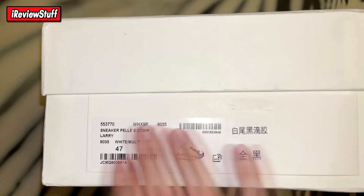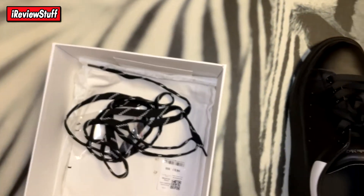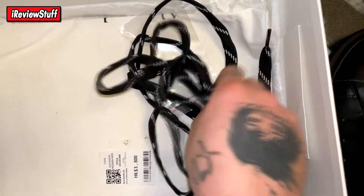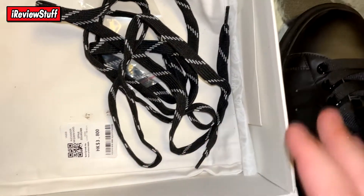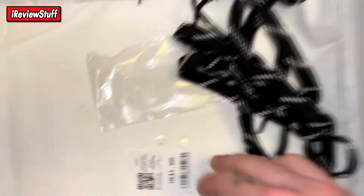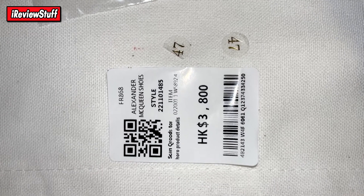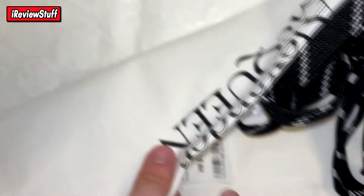Let's pop the box open. Inside we've got the laces the shoes came with — I've switched them out for the black pair they also came with, just think it looks super clean. There's a little bag the laces come in, and I saved the sticker from the bottom of the right shoe. You also get the little size stickers.